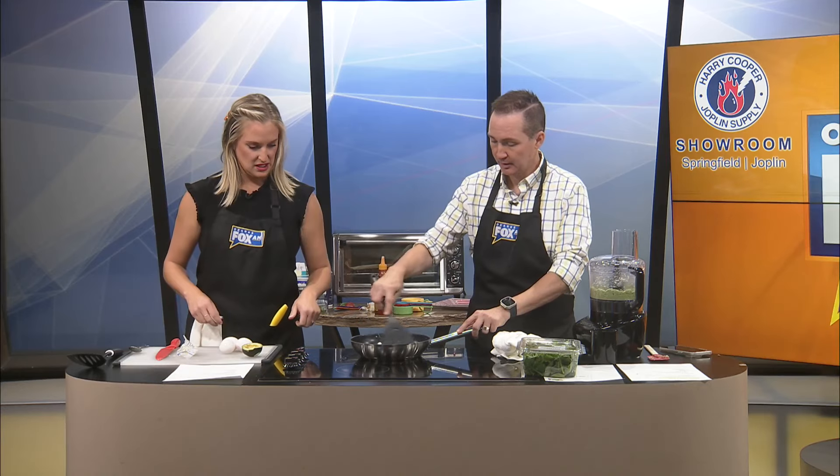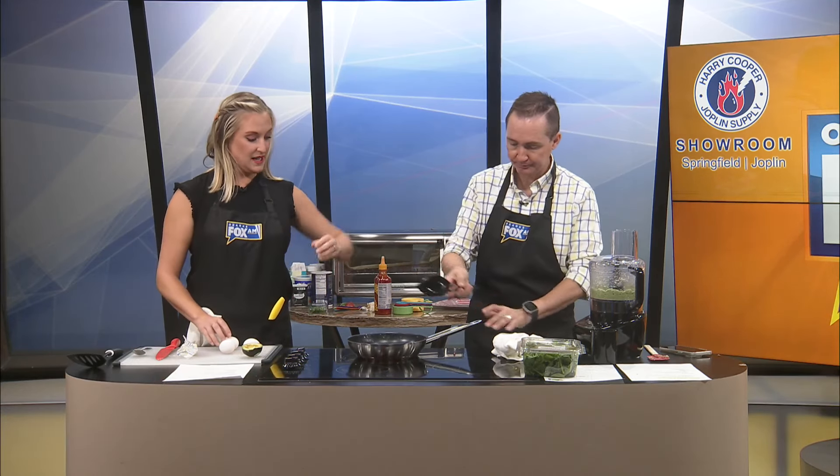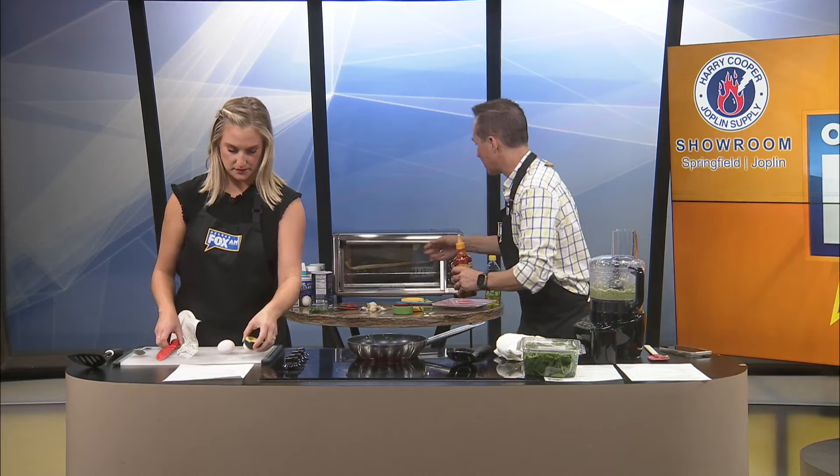I'm gonna turn it up just a tad. Getting that butter going. We're just gonna do some eggs — sunny side up, you think? Yes, sunny side up eggs. We made three patties. Should I just start with two? Let's just do two because we don't even know what's gonna happen here. We have the pesto made, and we're gonna slice some avocados to put on top, and we have some sriracha.